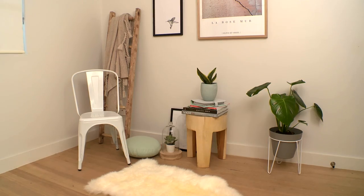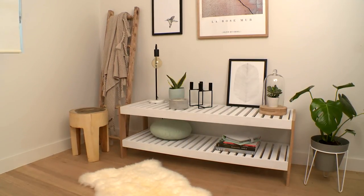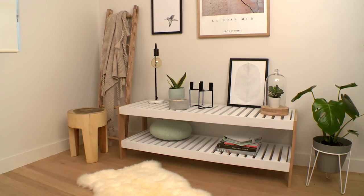Looking at this, you can tell this room needs organising. I've got a solution. I'm going to build a slatted shelf unit that will not only be practical, but will look fantastic and really add to the ambience of this room.